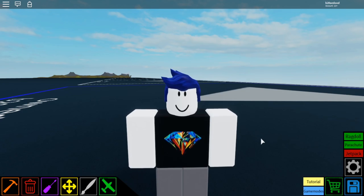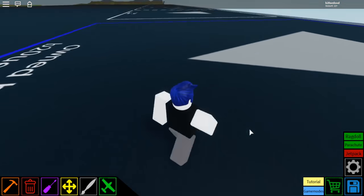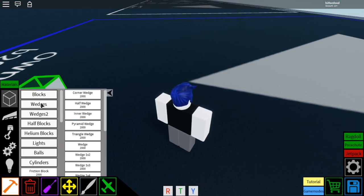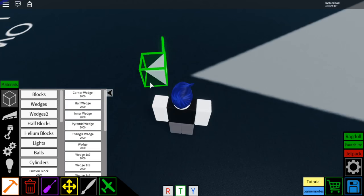Hey guys, Blue here, and today I'm showing you how to build a basic starter plane. First, you're going to want to go to this menu here, go to wedges, go to pyramid wedge, select it, and then rotate it like that.